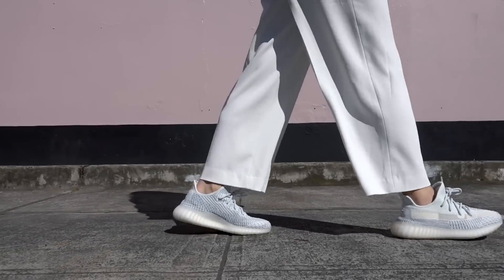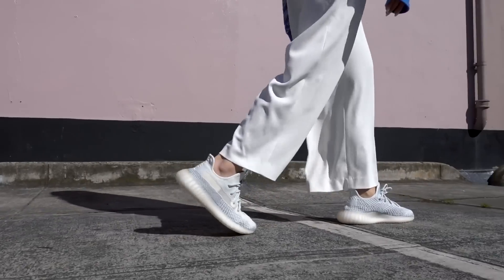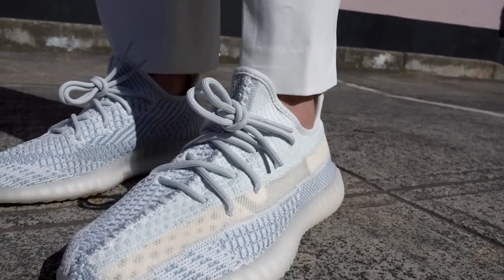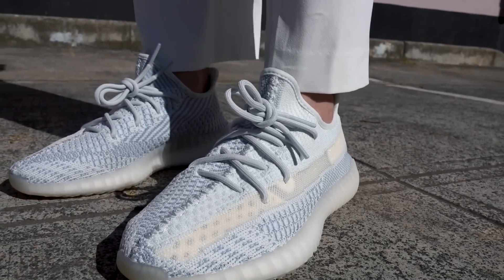If you guys can't figure out your Yeezy sizing, I've actually done a video all about Yeezy sizing which I'll link in the description bar below. Overall, I think it is a really great colorway — kind of can't go wrong. If you like a pastel kind of color, you'll definitely enjoy these, and I feel like it is a very unisex color. Let me know in the comments below what you guys think about the Cloud Whites and whether you'll be copping a pair this Saturday.